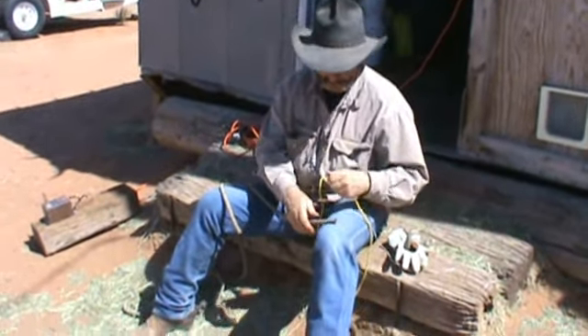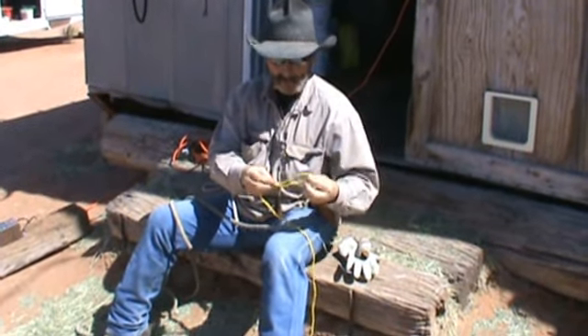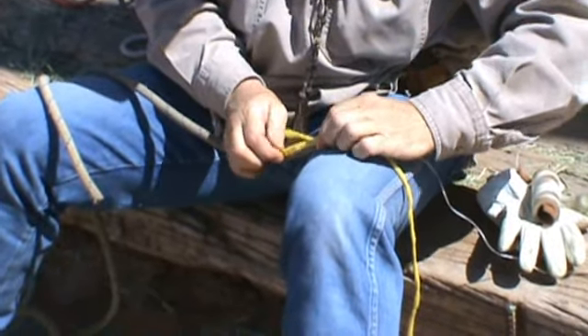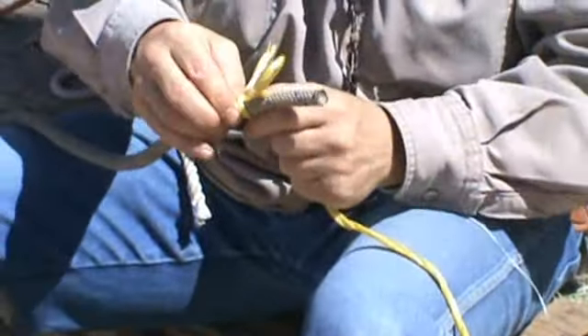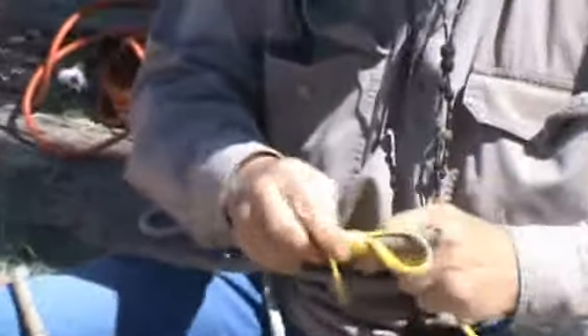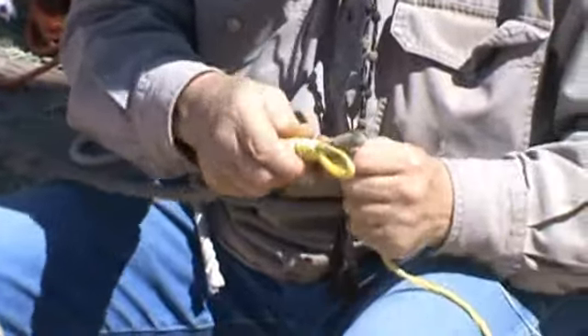All I'm doing at the end of that rope is taking the little string I'm wrapping it with, making a loop like this, and laying it on the end of the rope. Putting my thumb on it here, then I'm taking that running end and wrapping it really tight. I'm wrapping it for speed as opposed to tightness right now.